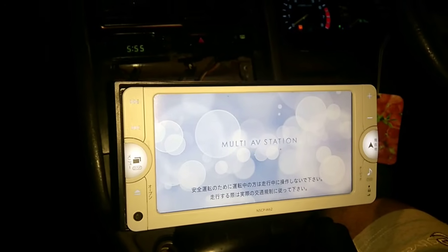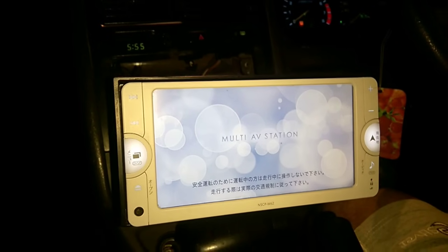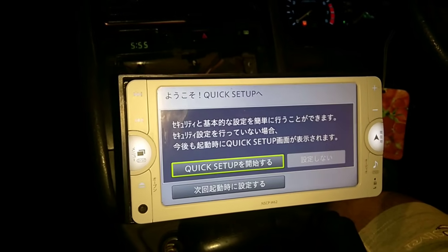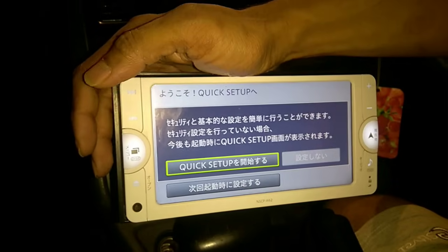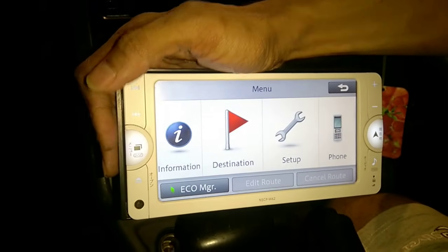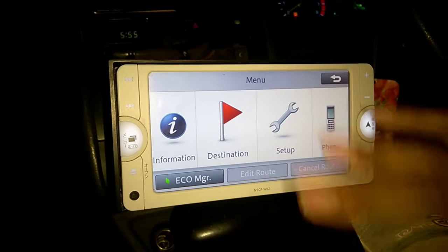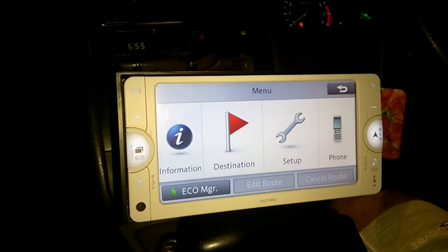Contact us over WhatsApp and Viber — we have the number mentioned in the post. We do have a couple of SD cards, so before things stock out, I advise you to collect this. As you can see, information, destination setup, phone — all these things are now in English.